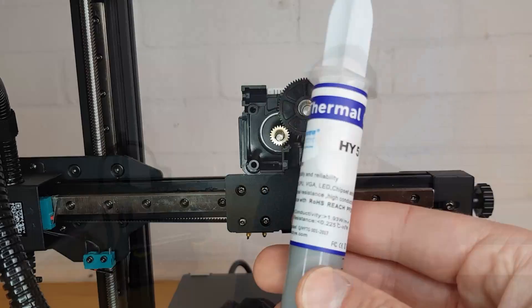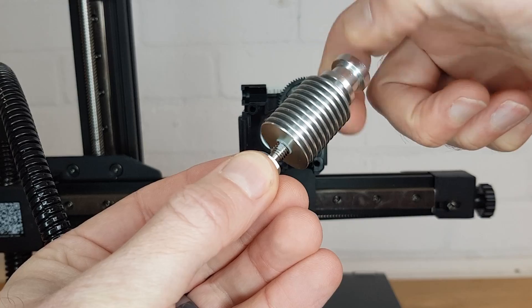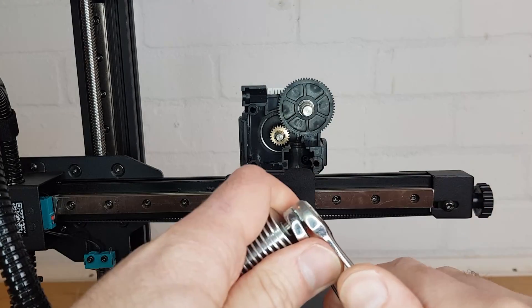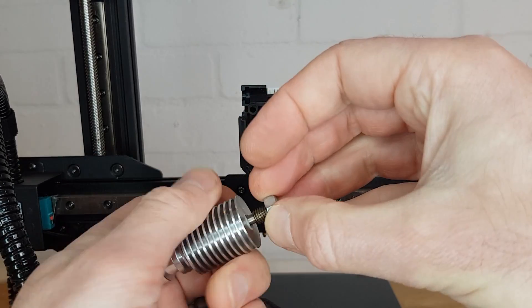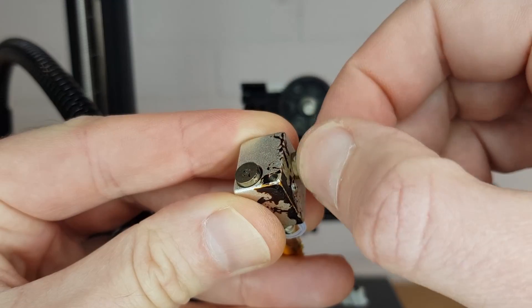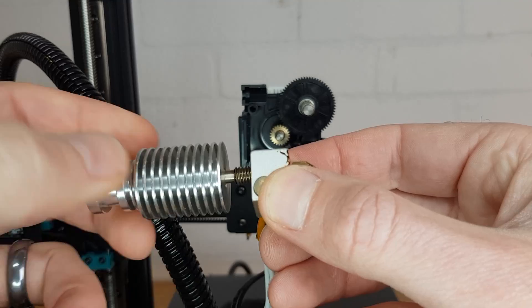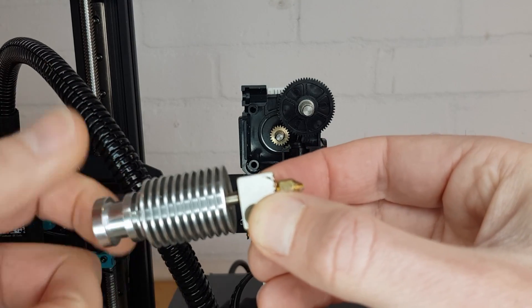Reassemble your hotend in the reverse order of how you took it apart, and if you have any, put a little bit of thermal paste on the threads of your heatsink — this will help cool the upper section. With your heat break tight, undo the locking nut and then reattach your heat block if you used that method. To make sure you screw the heat break into the heat block the right amount, reinsert your nozzle but undo it around a full turn so that you can just see the threads. Then screw the heatsink into the back until it stops.